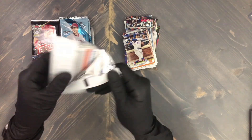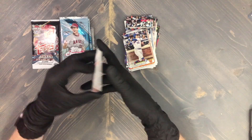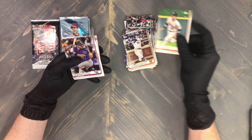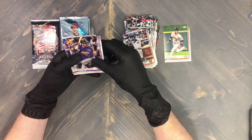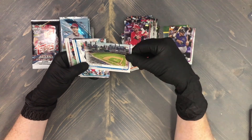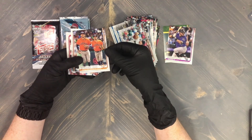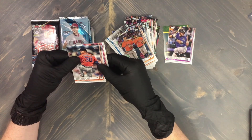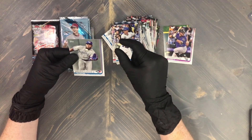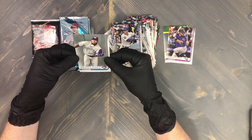Next up — hey, Teoscar Hernandez on the back! He's definitely one of my favorite players on the Blue Jays. We've got Kyle Tucker's rookie, Garrett Hampson rookie, Winker, Atlanta Braves at SunTrust Park, Wid LeBlanc, Hector Rondon, Molina, Corey Seeger, and Teoscar Hernandez. That would be the fourth pack there, done.